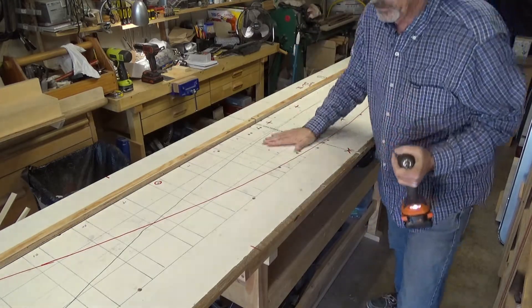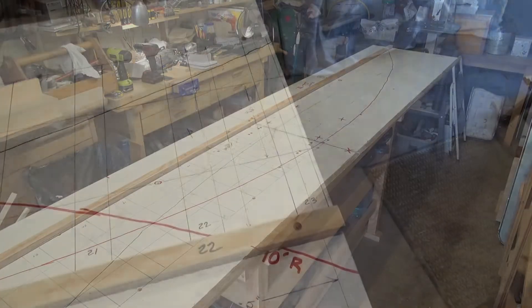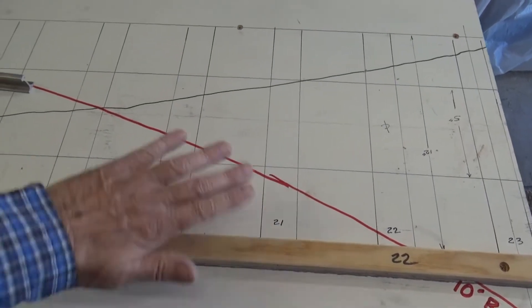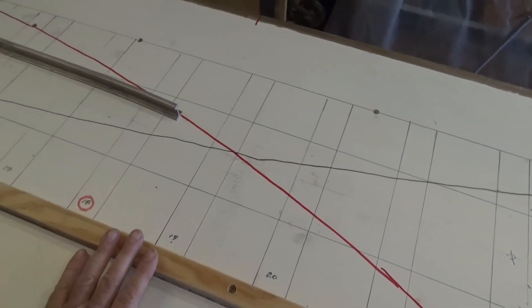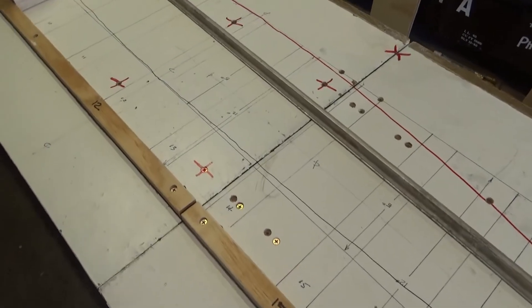Alrighty, ready for action. This is in place and it's workbench height — very convenient. Now, at the risk of making you a little seasick, I'm going to take the camera off the tripod so you can see better what's going on.